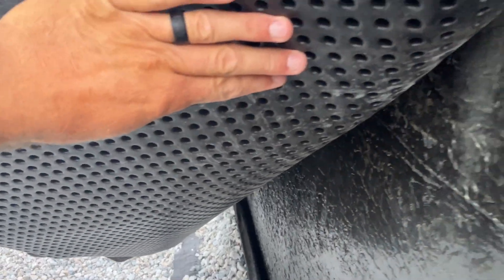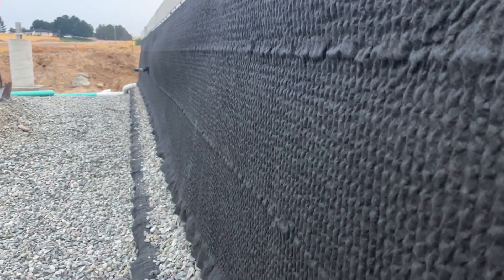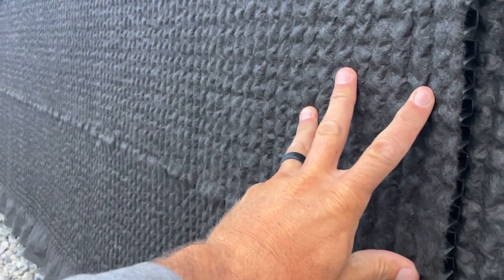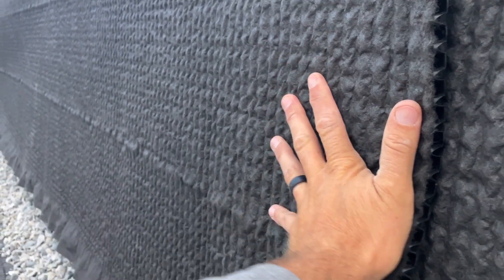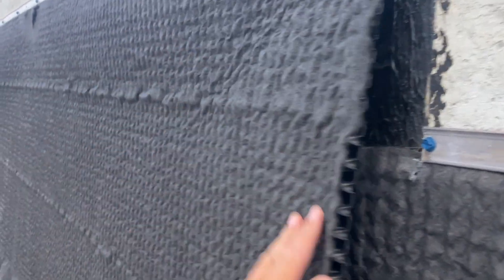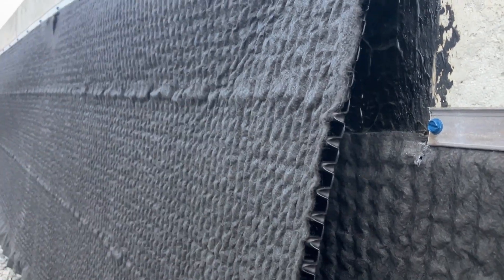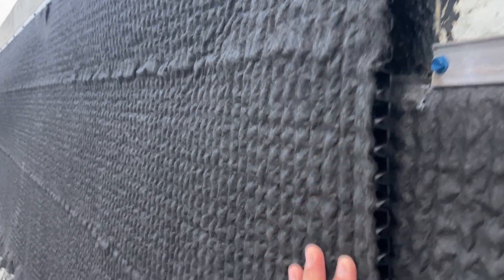The Trimco 250 GC is what's actually waterproofing the wall, and then the dimple mat goes on against it. Once the soil and rock are put up against this material, it protects the Trimco 250 GC on the back and creates a drainage plane. It also relieves hydrostatic pressure — the water hits this mat, hits this drain plane, and runs all the way down the wall to the top of the footing.